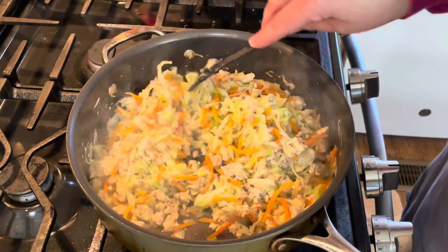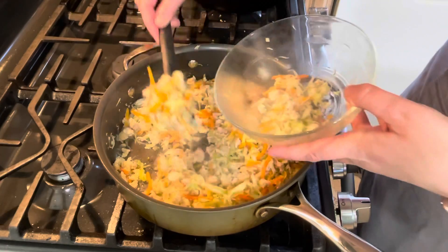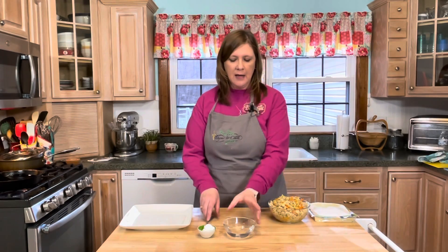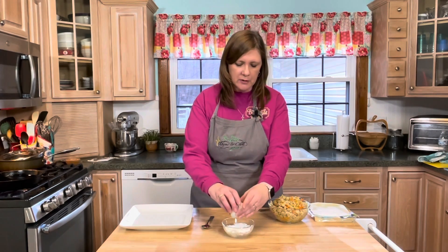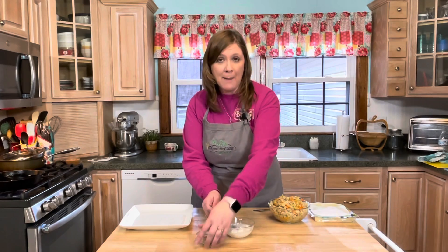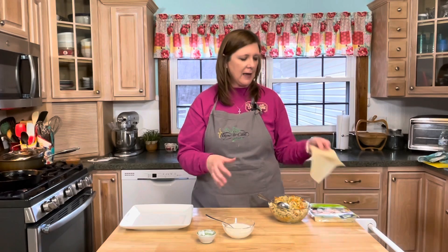I'm going to put my filling back into the bowl. Now I have my little station set up. I want to mention that I have about half a cup of water and I'm going to add two tablespoons of cornstarch to it — this is going to be our glue to seal the egg roll wrappers together.